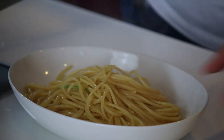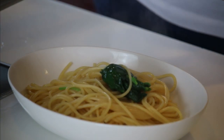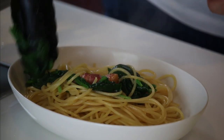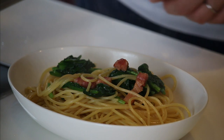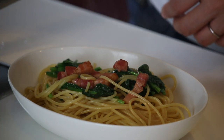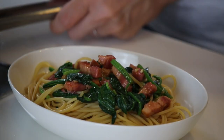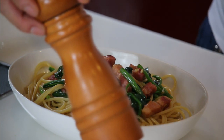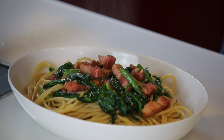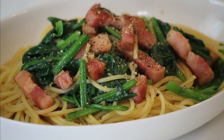Okay, the heating is done. Let's serve it in a bowl. Don't forget to put some sauce on top. Some black pepper if you like. And bacon and horenso no Wafu Pasta is ready to go.